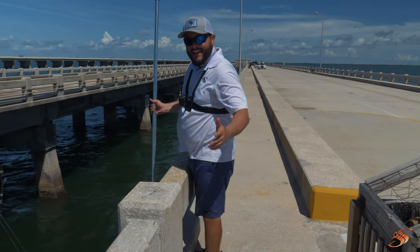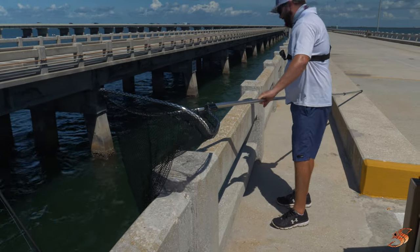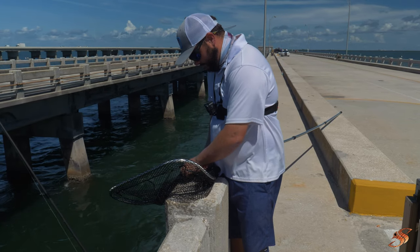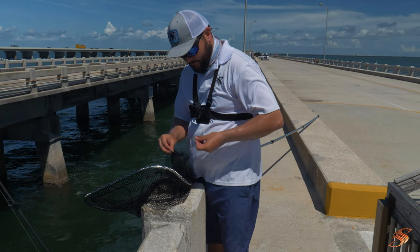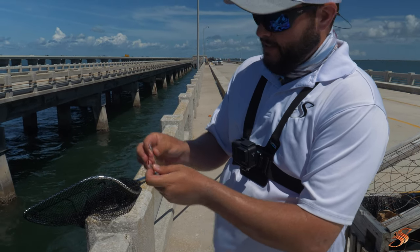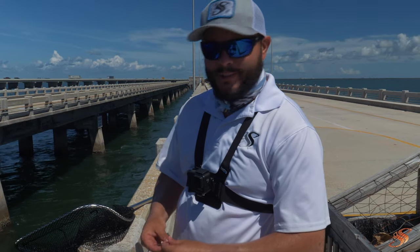For our third way to catch bait, it's with a big old dip net. These juicy babies right here are what they like to eat — that is what you call a pass crab. Break their claw off, throw them in the bucket. With a quick drop of the net, you've got your bait.